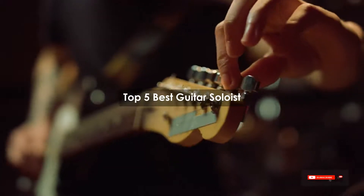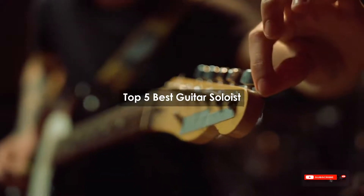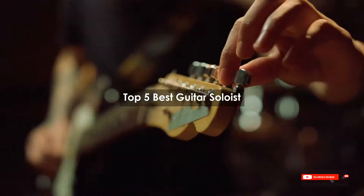Are you looking for the best guitar soloist? We will review some of the guitar soloists based on thousands of user ratings. Hope our top 5 best guitar soloists will be good for you.